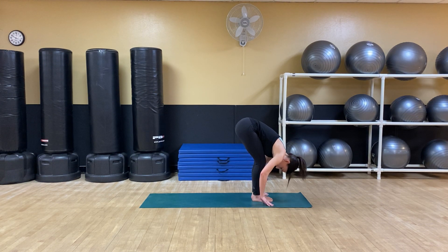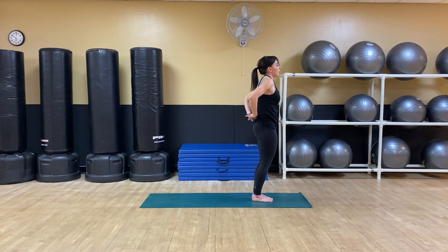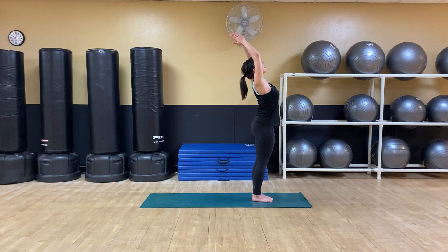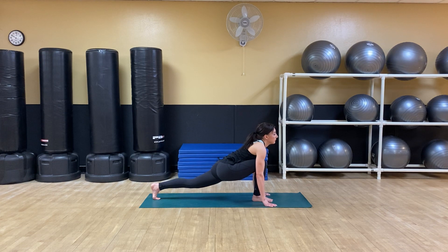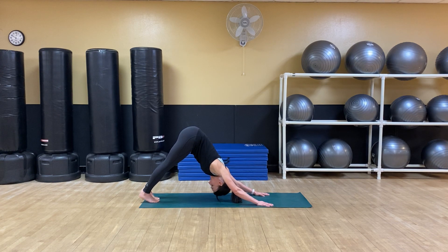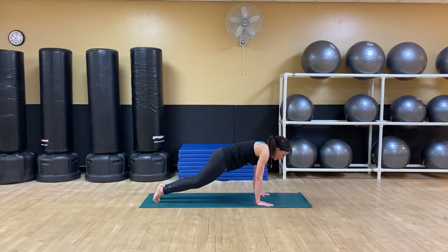Inhale to rise, extending up. Exhale, interlace the fingers, open through the chest once more. Inhale to rise, squeezing glutes, taking a nice baby back bend. Exhale to fold. This time stepping the left foot back to lunge. Exhale, down dog. Inhale, coming to plank — you have the option of dropping to the knees or staying on the toes.